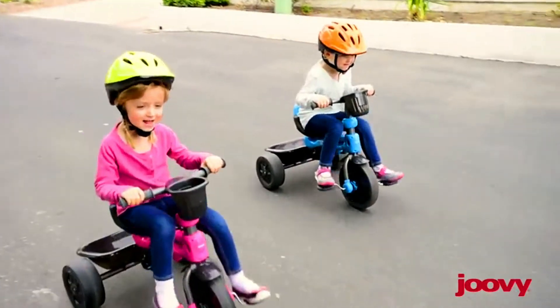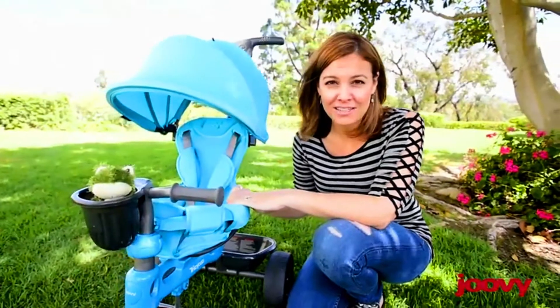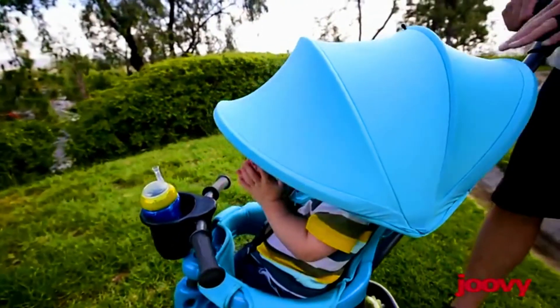Your child will love the adventure of piloting their new vehicle. What I love about this trike is it transforms depending on your needs. Also, the materials they use are fantastic — as you can see, the canopy is huge.